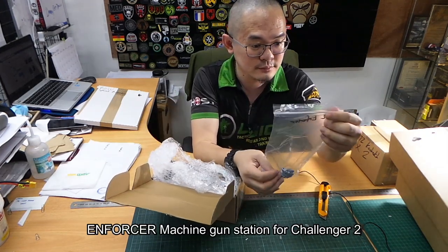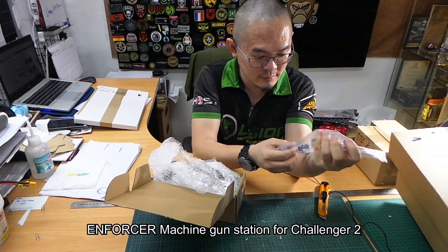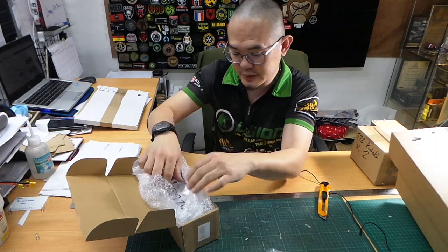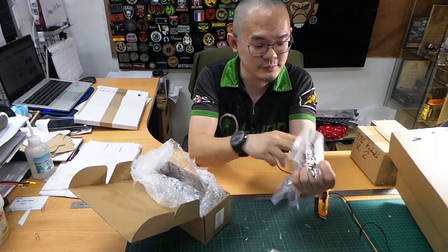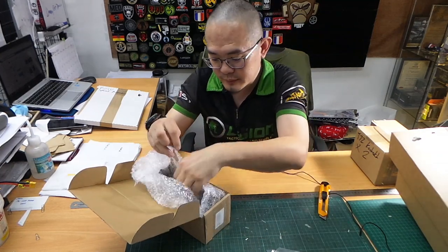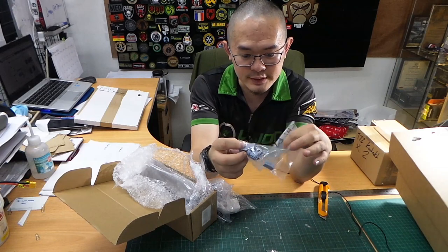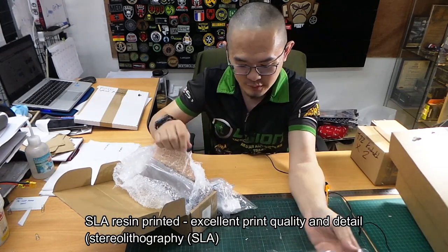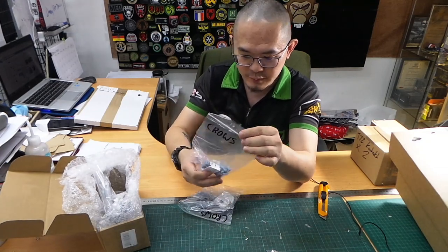We've got the Enforcer kit with the JPMG barrel and other components — a whole bag of them. Beautifully printed. These are SLA resin printed, that's why they don't have the normal layer lines that you see with regular FDM 3D printing.